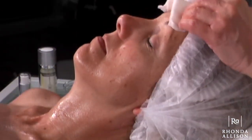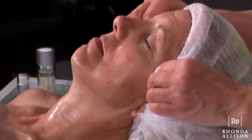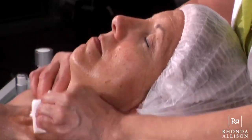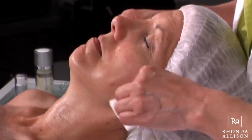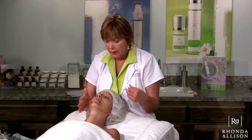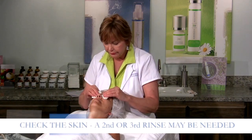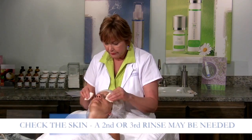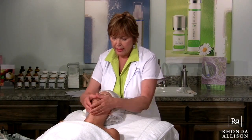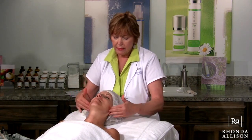We want to take our peel today all the way back to the hairline, so it's fine if you have some of the hairline exposed to get an even peel. We're going to take it all the way down the neck, feathering out around the décolleté area and back into the earlobe. As you're preparing the skin, you're going to get all of those areas really well. I'm going back and using my fingertips to feel the skin, making sure I've gotten that nice smooth deep clean.